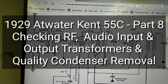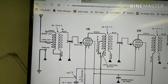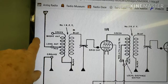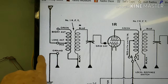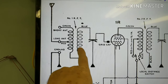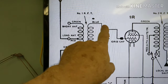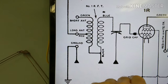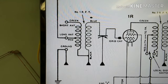Okay folks, so tonight we're going to check the RF transformers. We've got the number one RF transformer right here. This is the actual transformer coils. This side of the transformer goes to our tuning condenser. The tuning condensers are off of the chassis right now as you've seen in the previous video. I've already cleaned all that up.